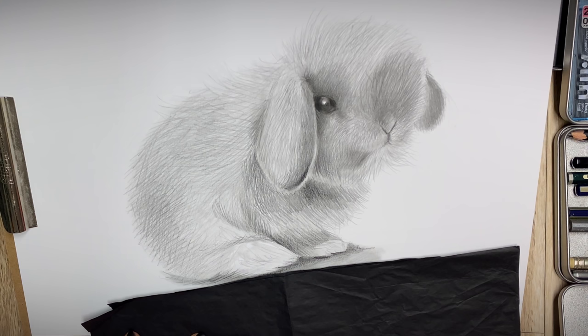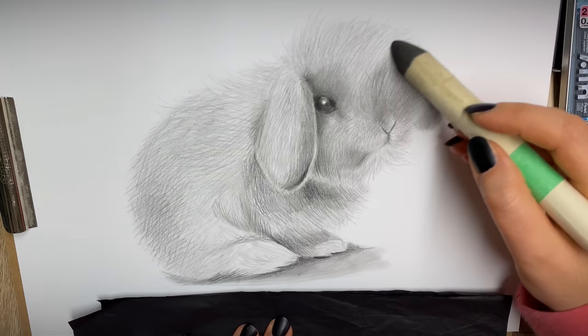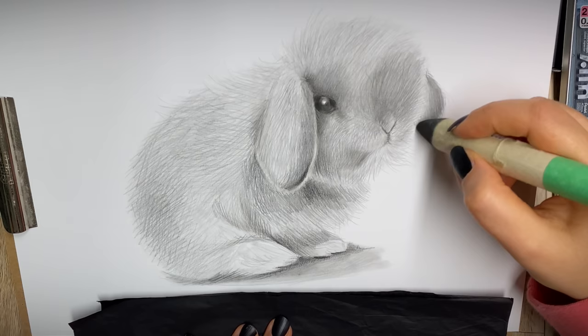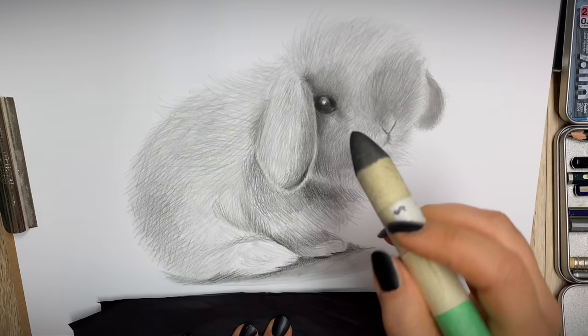Now I'm going to smudge everything again — same as we did with the first layer, so now this is the second layer and I'm going over it again. Remember, we don't want to use the smudge stick to smudge everything out of control to get a very uniform color. We don't need that — we've been working very hard on creating the fur texture, so make sure you go very lightly, like you would if you were patting a little rabbit.